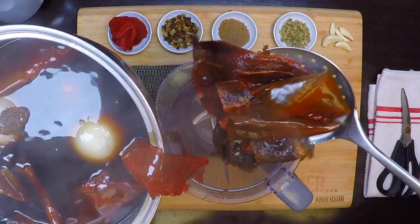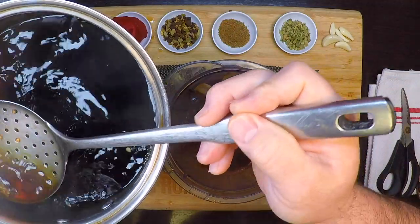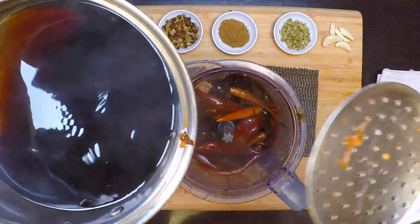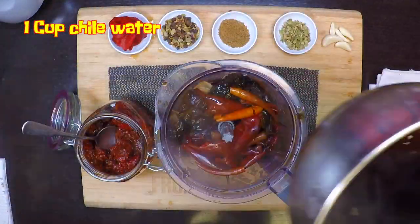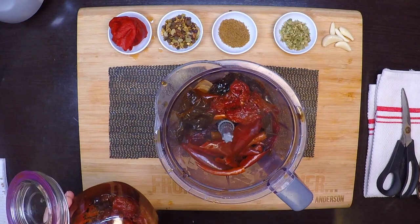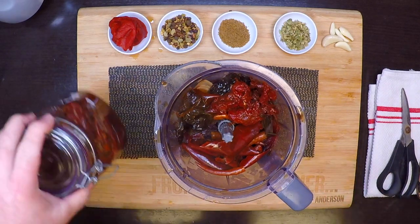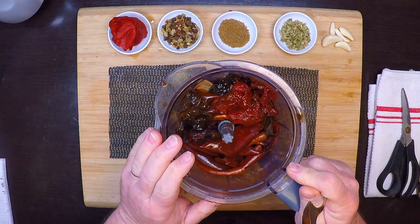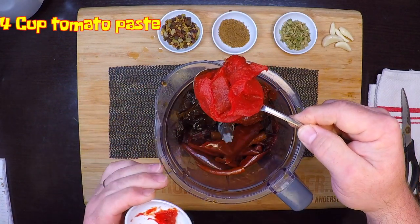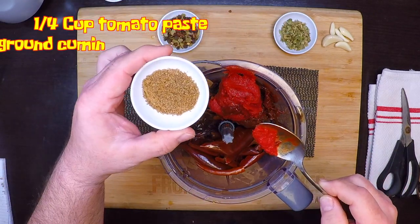Now I've got my rehydrated chilies — I'll get these down into the blender along with the softened onion. I'll put in a cup of that chili liquid to help it blend down, then throw in two or three of those canned chipotles in adobo. Normally I put in four fresh roma tomatoes, but it's not the time of year for decent tomatoes, so I'm going to use a quarter cup of tomato paste. I've also got two teaspoons of ground cumin.